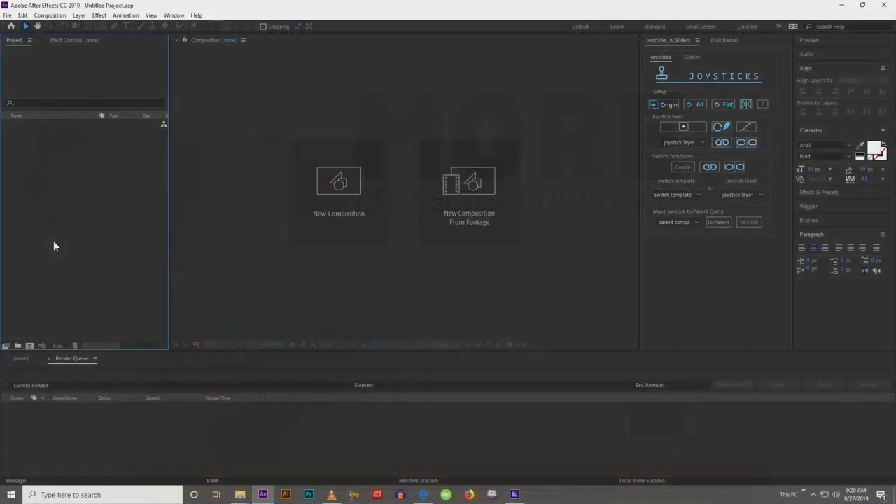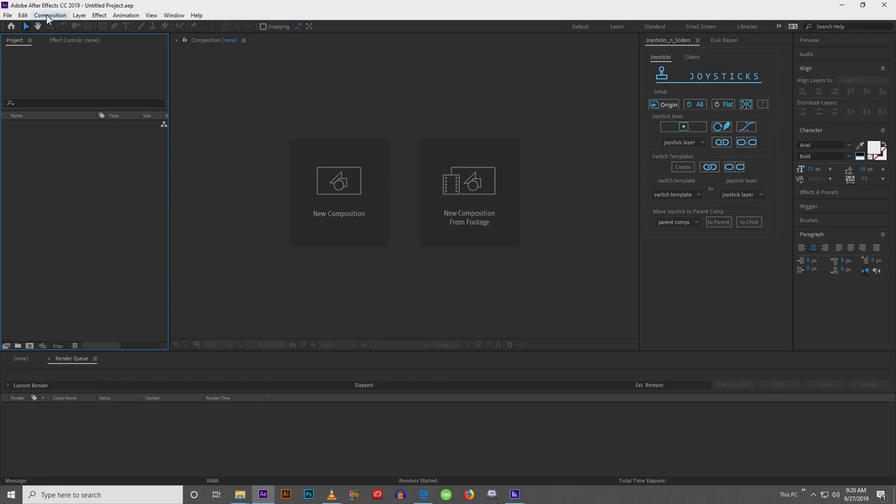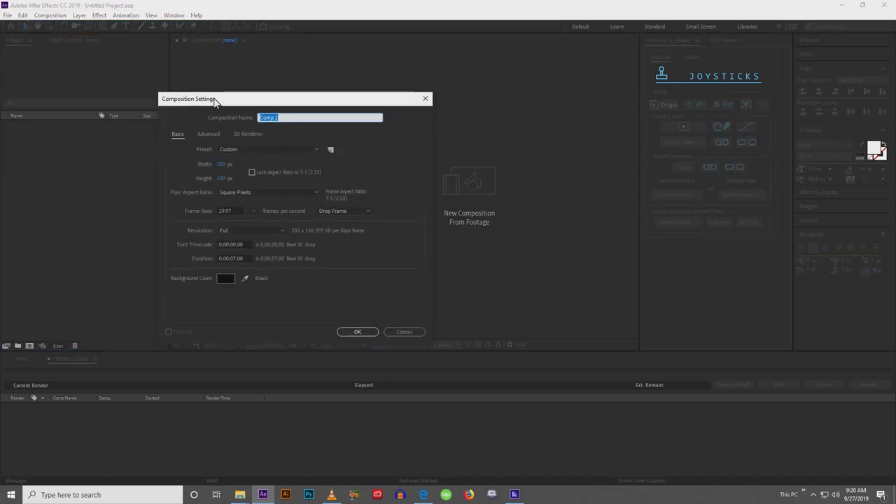As usual, you start off with a new project and we're going to create a composition. Go to new composition, and depending on if you plan to use puppet pen tools or not, it will kind of determine the size of your composition. If you don't need to use puppet pen tools, 1920 by 1080 should be just fine. But if you're going to be using puppet pen tools, you lose the ability to rasterize your layer, which means if you scale up your composition it will be blurry. So if you decide to do that, just make your composition larger.